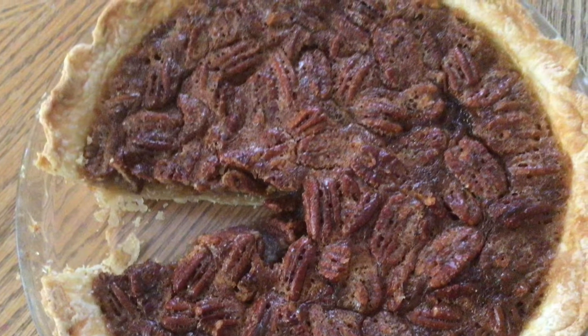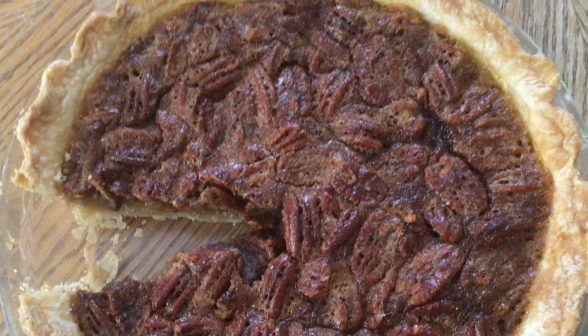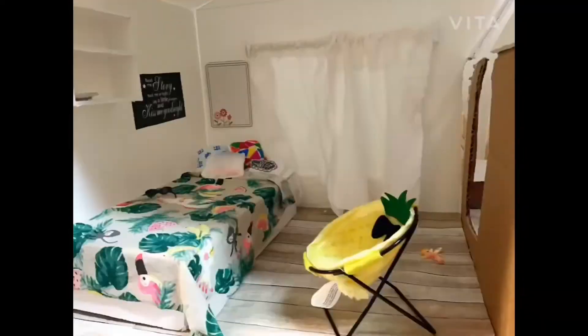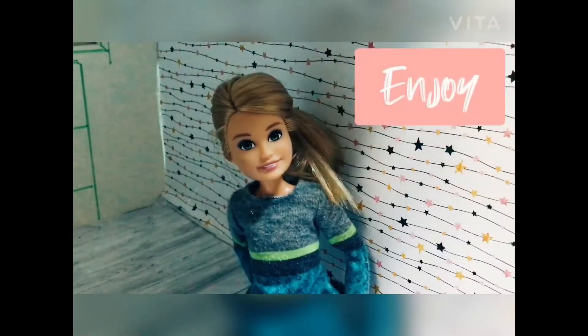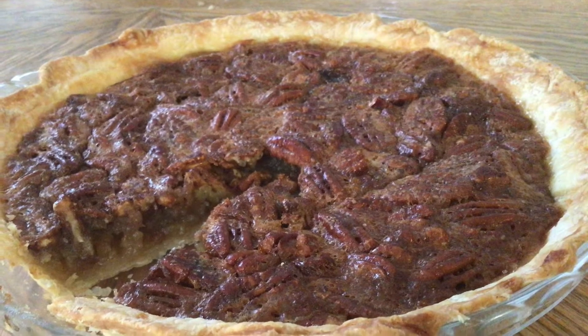Hey guys, welcome back to my channel! Today I'm going to show you how to make this delicious pecan pie with a homemade flaky crust. This is right on time for Thanksgiving — if you haven't made one already, you can follow this tutorial to make one right now.